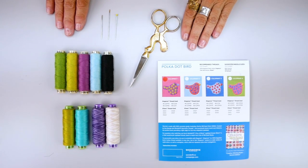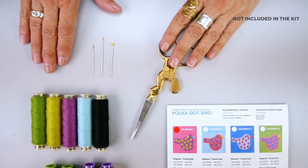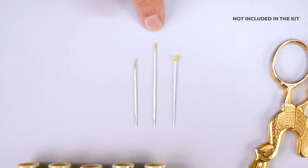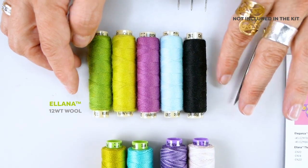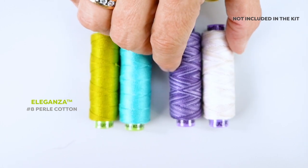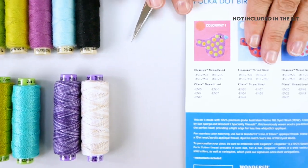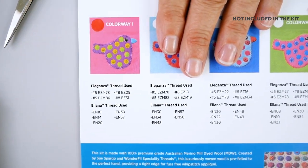Here are a few additional items you'll need to get started on your pre-cut wool kit: a pair of sharp scissors, a number 24 chenille needle, a number 1 Milner's needle, a straight pin, Alana wool threads, two 8-weight pearl cottons, and two 5-weight variegated pearl cottons. You will find all the information for colors and thread use at the back of your kit.